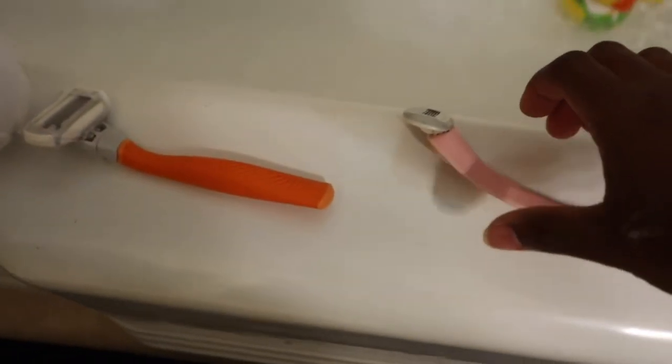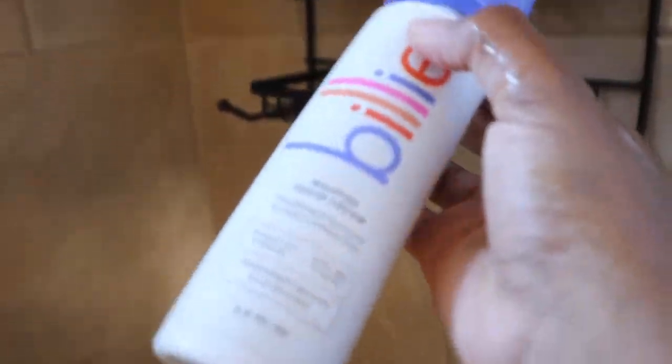Let me walk you through my demo. I'll show you what I thought about each side after I shaved — my legs and my armpits, because I shaved both. Taking my Billy razor out of the stand, and I'm also taking out my Billy whipped shaving cream, which I love.